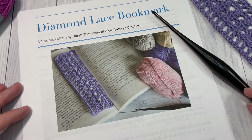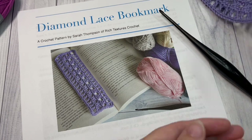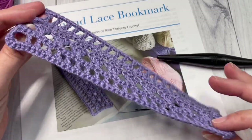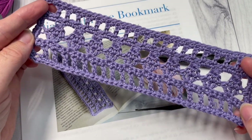Hello everyone, I'm Sarah of Rich Textures Crochet, and welcome! Today we are going to learn how to crochet this diamond lace bookmark, which you can see here. This is an easy-to-work bookmark and makes a great gift for yourself, for a friend or family member, or perhaps to sell at a craft sale.